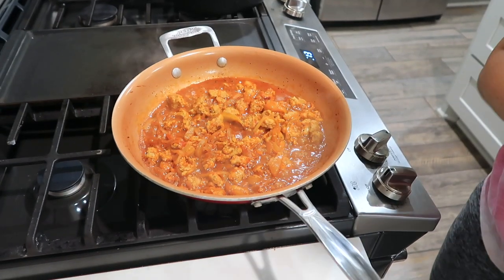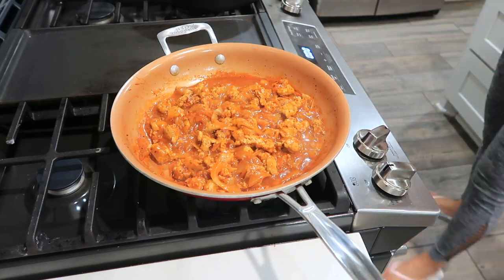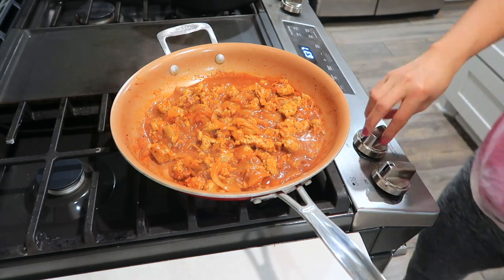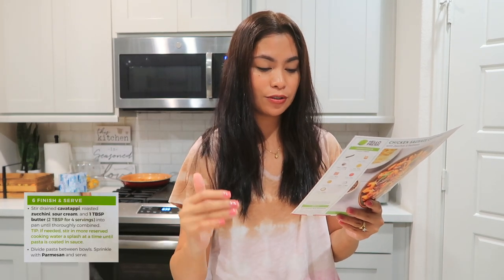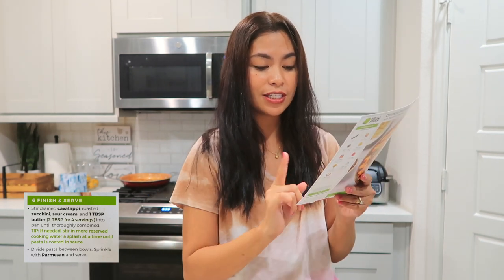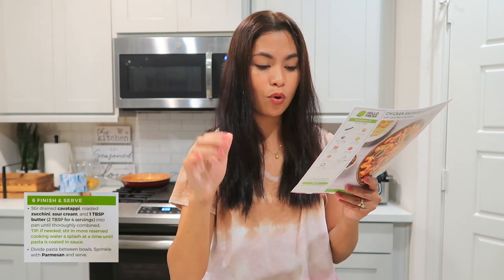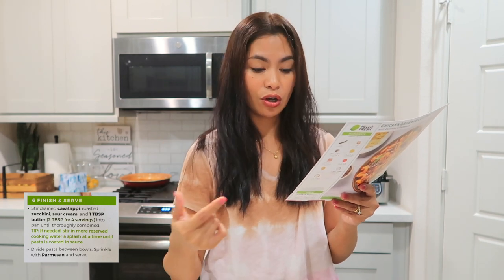Looking at the pan — it's looking gorgeous! Look at that beautiful red sauce. The timer is off, so it's ready. We're almost done. The next step is to stir in the drained pasta, roasted zucchini, sour cream, and one tablespoon of butter until thoroughly combined. A tip: if needed, stir in more reserved cooking water, a splash at a time, until the pasta is well coated in the sauce.